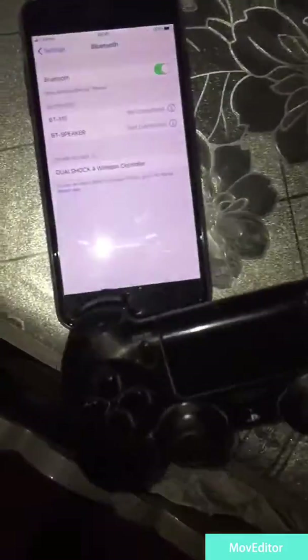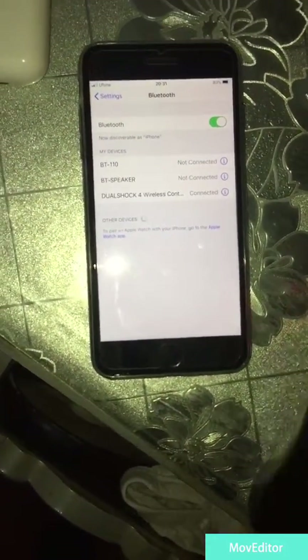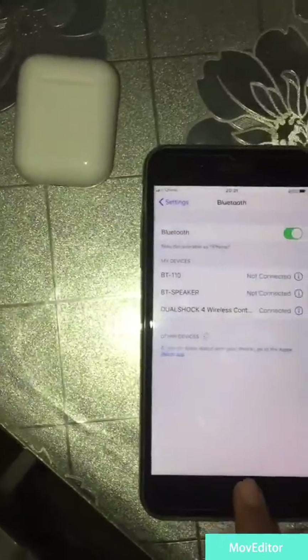The light starts blinking. Once you see the light blinking, you can see the wireless controller appear in Bluetooth. And there you go — it says connected. You can see it is connected.